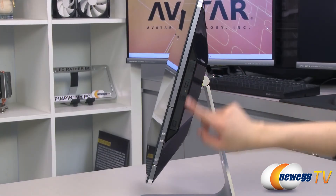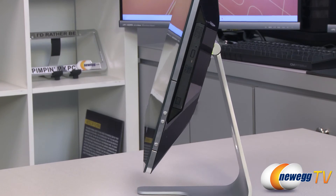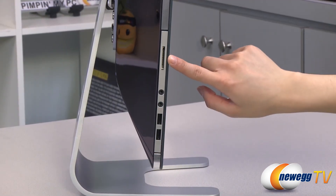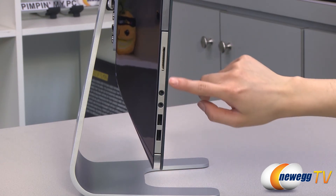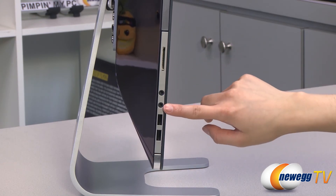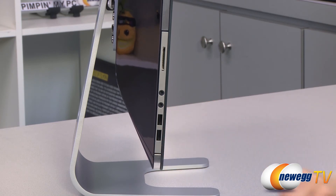On this side, we have your DVD burner, your brightness adjust buttons, and your power button. On this edge, we have your built-in card reader for SD, XD, and MMC cards, as well as your headphone and microphone jacks. And you get Realtek ALC662GR six channel high-def audio codec, as well as two USB 2.0 ports.